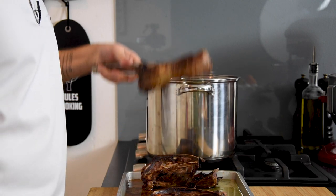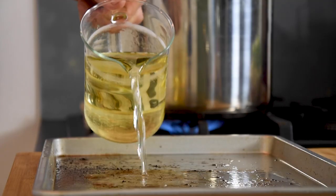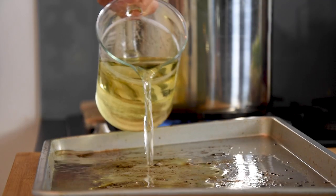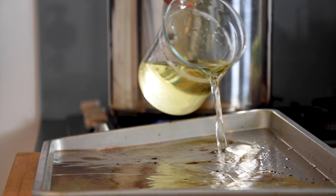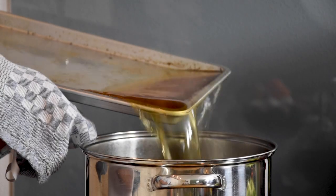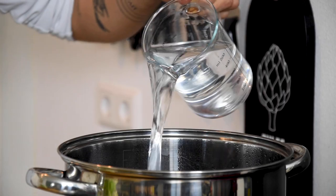Once roasted, transfer them into a big saucepan. Then deglaze the tray with half a liter of white wine and pour this into the saucepan.